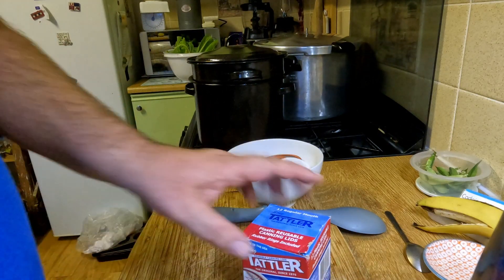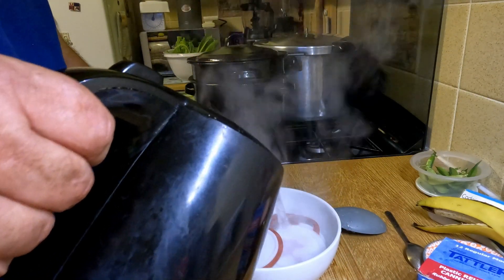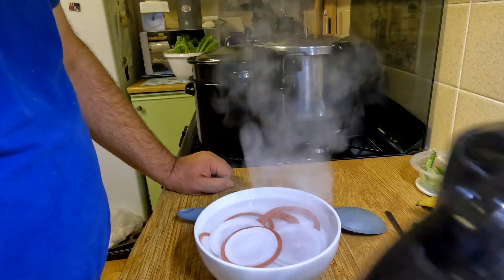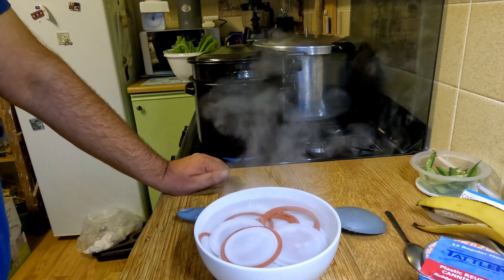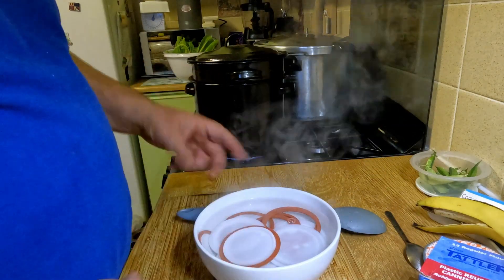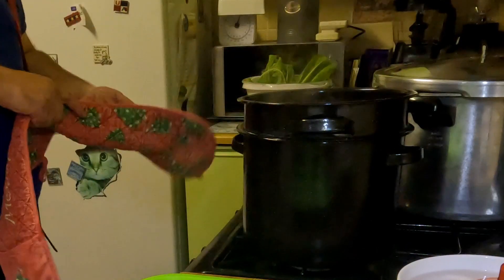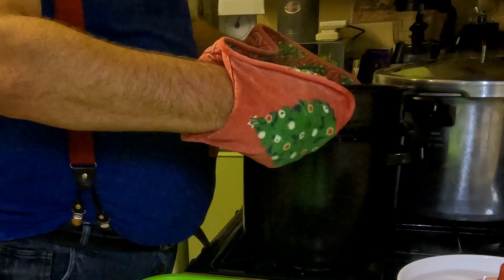I'll cover these lids with hot water just to sterilise them a bit. They are going to be in the pressure canner for 35 minutes and that means they'll be sterilised as they're cooking, so you don't really need to sterilise them separately — they've been washed and cleaned — but I'll just pop them in to start them off hot. This has been boiling for about two minutes. I'm going to turn the gas off, take it out, let it drain, then carefully lift it across to the sink and tip it into a container.